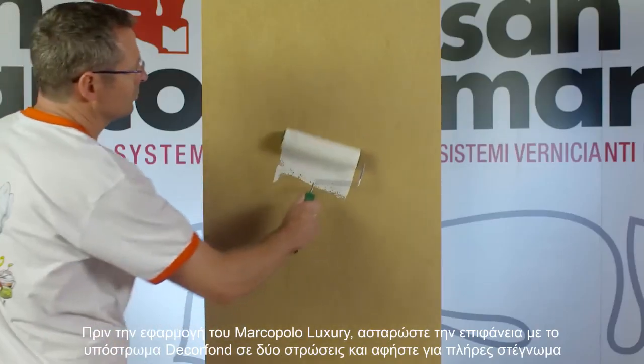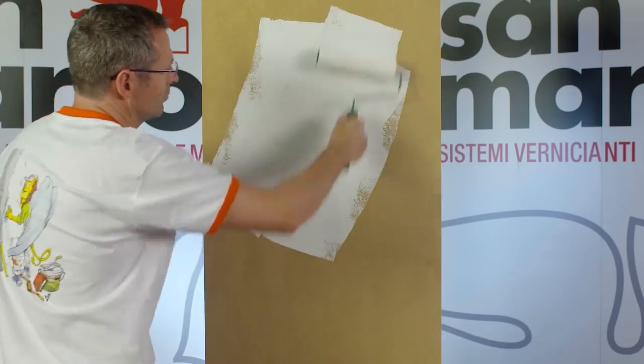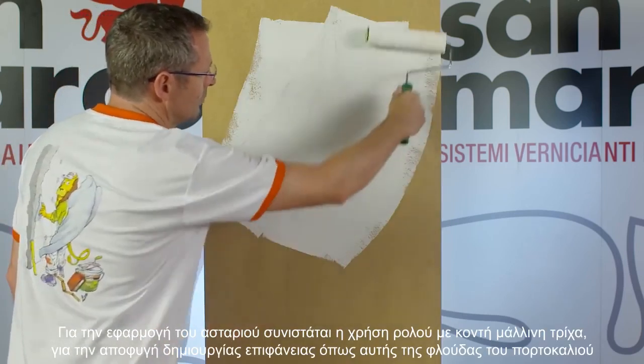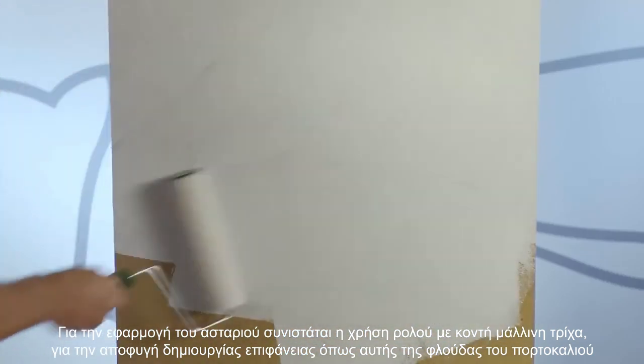Before finishing with Marco Polo Luxury, it must be applied Décor Fond by roller in two coats suitably diluted. It is recommended to use a wool shorthair roller to prevent the formation of the orange peel on the surface.